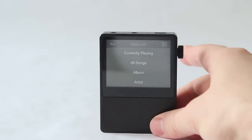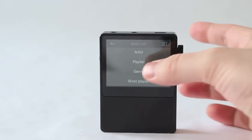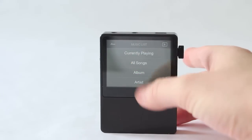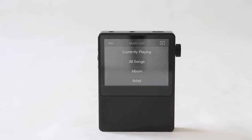You can also adjust things directly from the touchscreen, which is pretty nice — track forward, track back, play. The menu has all songs, album, artist, playlists, genre, most played, mastering quality sound, folder, and settings. There's also an internal EQ available that you can toy around with. The interface is pretty awesome — maybe not as slick as Apple's, but it works absolutely fine.